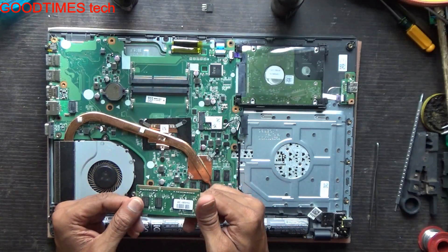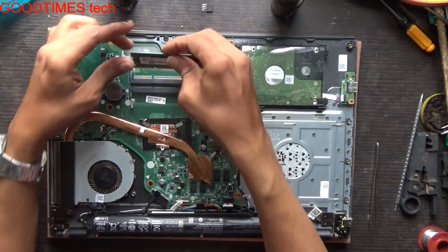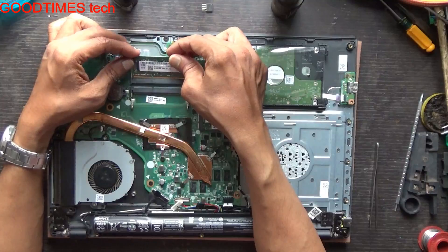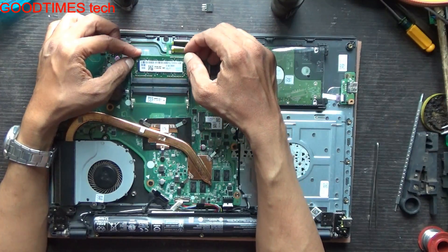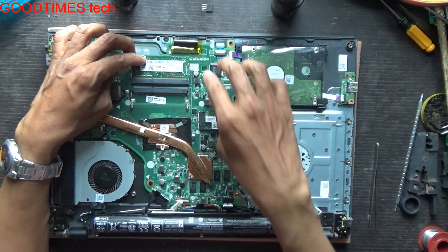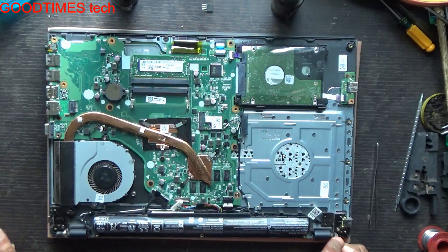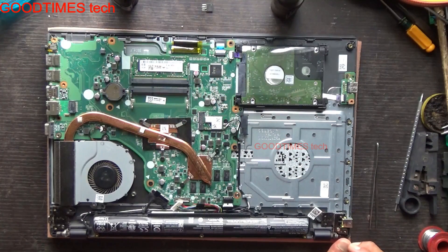You can buy a similar RAM of 4GB or 8GB. If you want only 8GB total you can add one more 4GB stick, or if you want 12GB you can add one more 8GB stick. Check the processor specifications on the manufacturer's website to determine what RAM is supported.